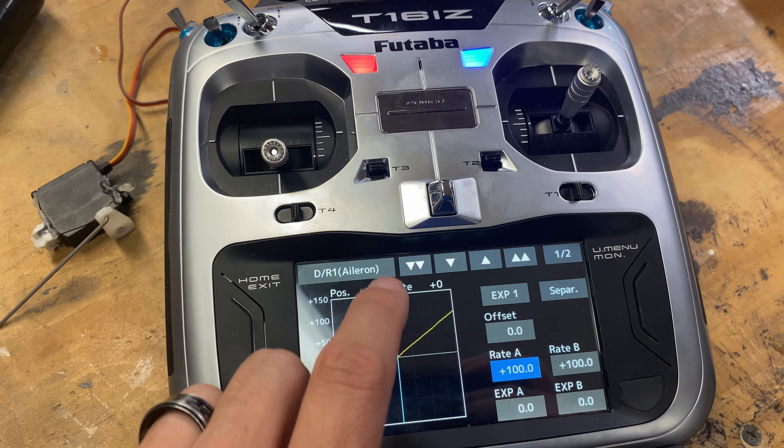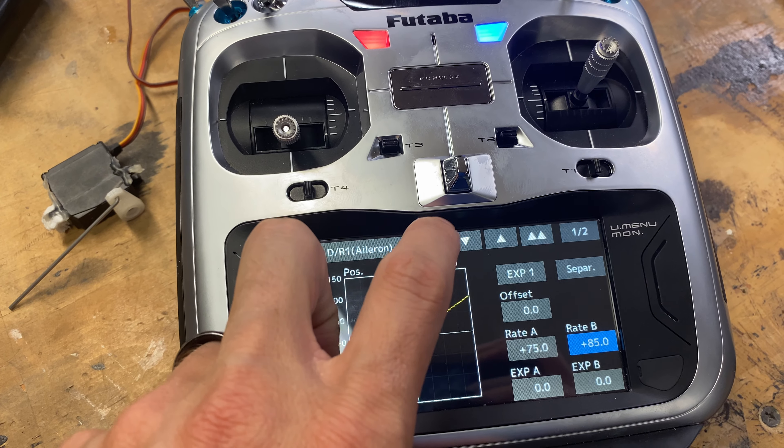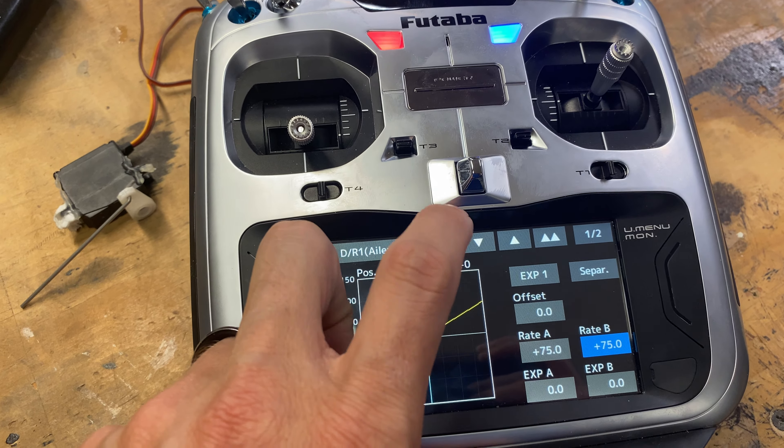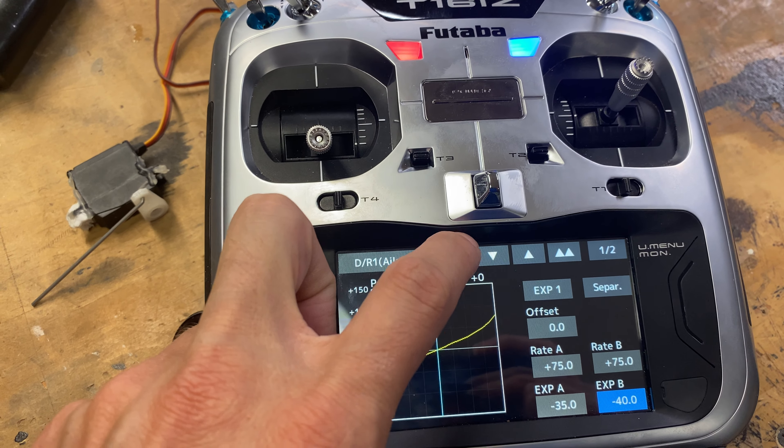Next, we're going to flip the switch to the middle position, and we're going to set the mid rate to 75%. Then for expo, we're going to put it to negative 35.